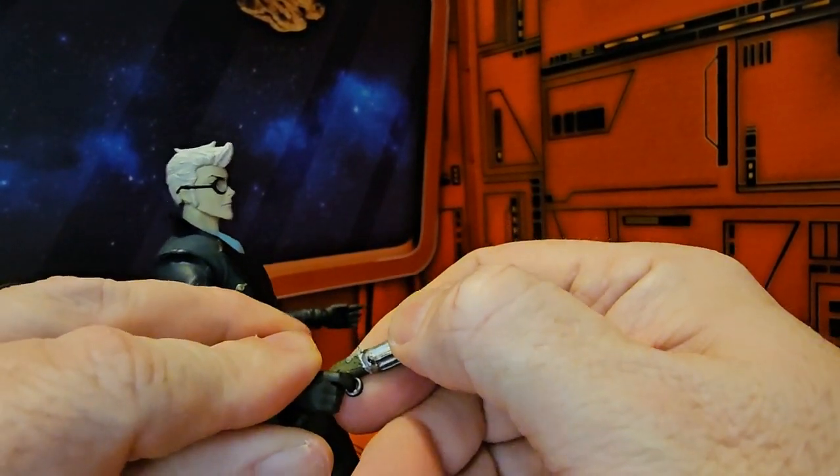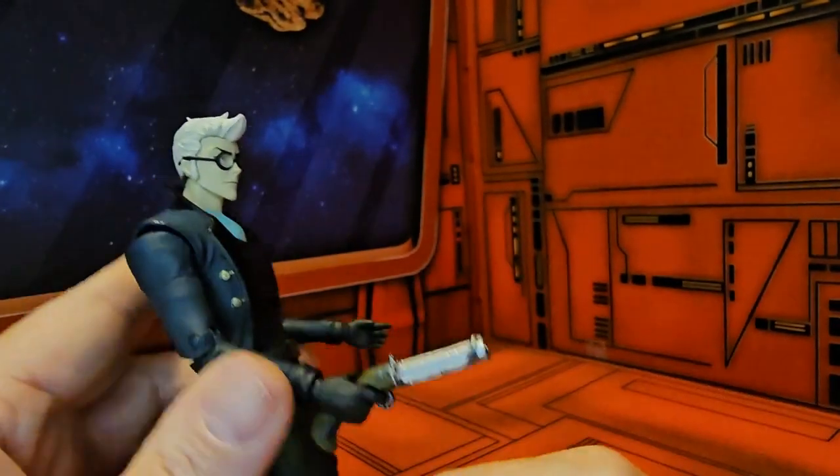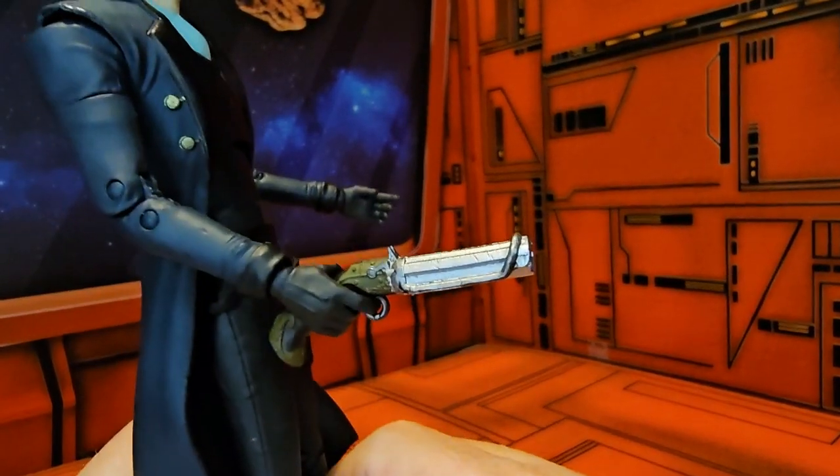He doesn't hold it like a normal gun, but he is able to hold it in that style.